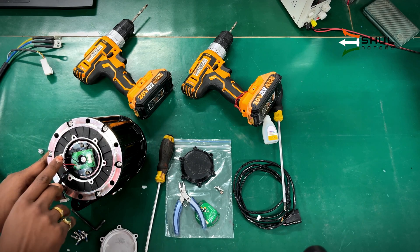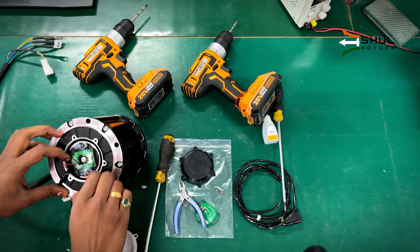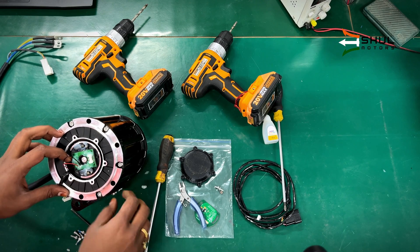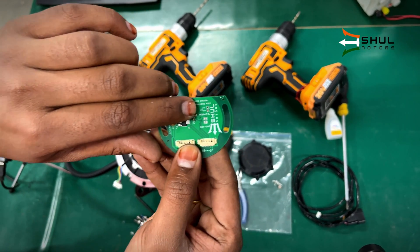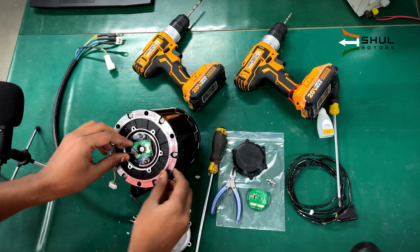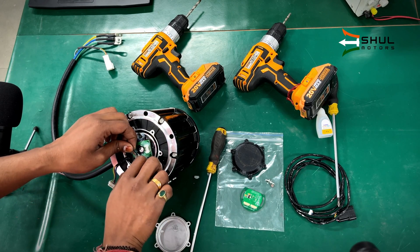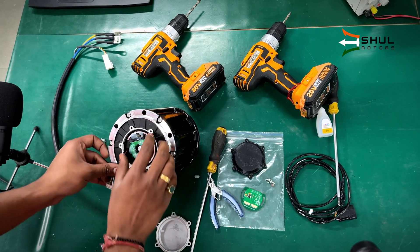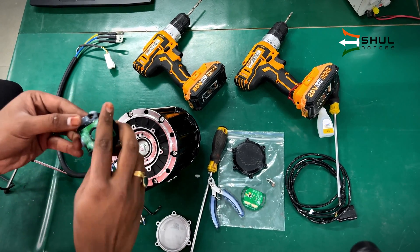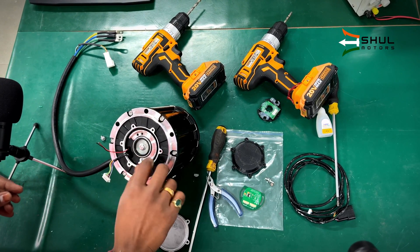We disconnected the connector and these two wires — the red and black ones. These are the temperature sensor wires and they need to be soldered onto the encoder chip at these two points. You need to either desolder them or you can cut them for now and keep it aside.